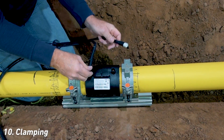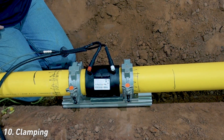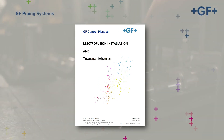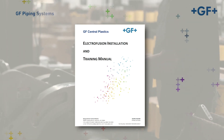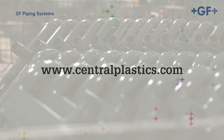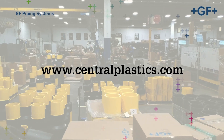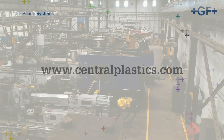Congratulations! You've completed the section on preparing an electrofusion coupling for the fusion process. For comprehensive instructions, please refer to the EF installation manual, or for more information on Georg Fischer's Central Plastics EF fusion system and the assembly of components, visit our website at centralplastics.com. Additionally, hands-on training can be scheduled via the website or by contacting your local GF representative.